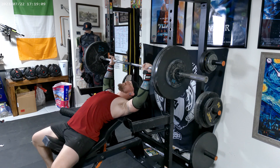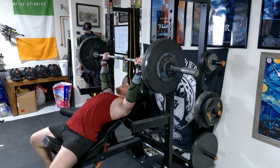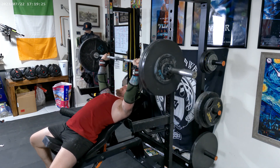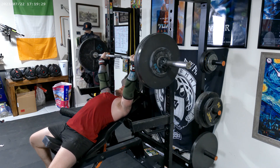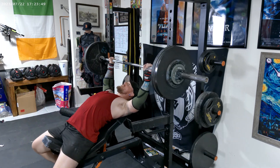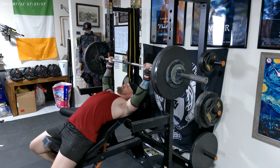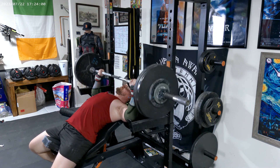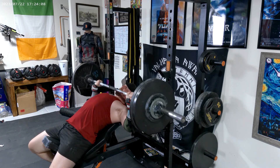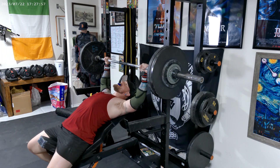All right, set number three is going to be at 245 pounds for four. All right, set number four is going to be at 250 pounds for three. All right, our last set is going to be at 250 pounds for two.